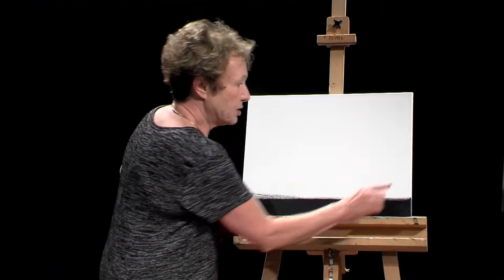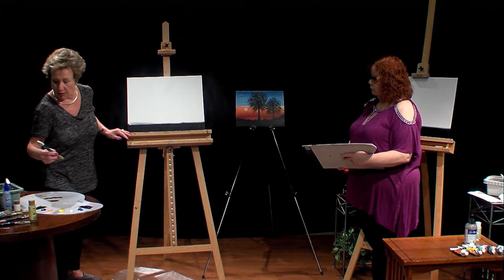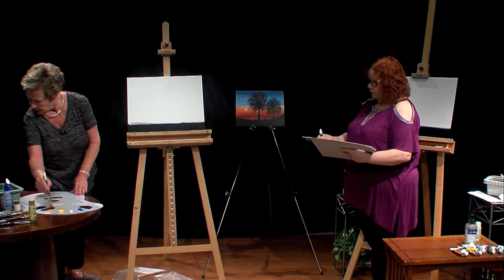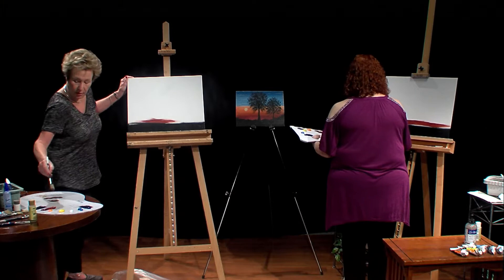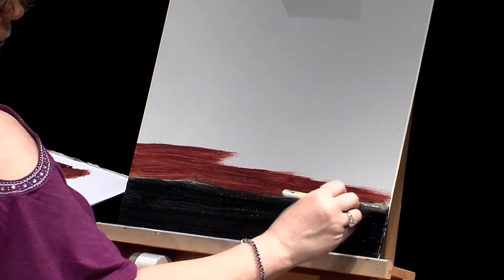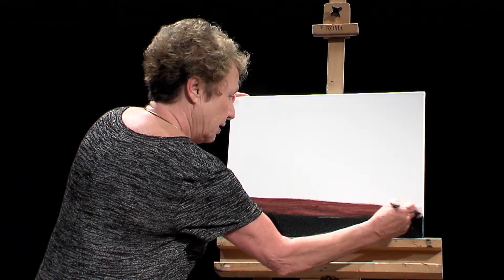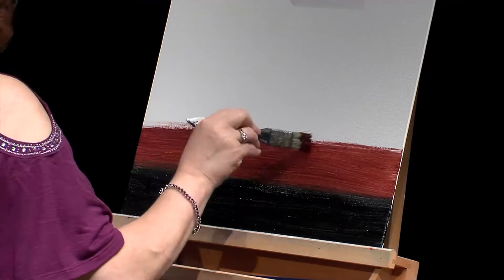The next thing we're going to do is start with the sky. I'm using Grumbacher Deep Red and a clean brush — I don't want to go through washing that brush right now, and I gave you a number of brushes. I'm using the Deep Red because I like the way it reads against the black. If you get some black in there, it doesn't matter, because as this dries you can go back and fix it. We're using a 16 by 20 canvas today, so this is kind of big.